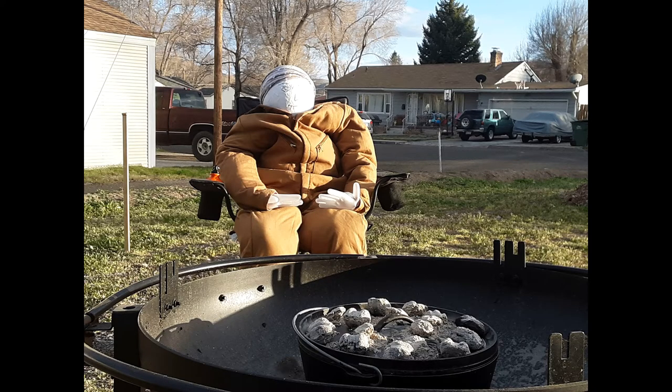Now is the hard part because you have to wait patiently, just like Bernie is here in this picture. To cook evenly, you will want to rotate the lid and the base in opposite directions every ten minutes or so. Also, if your charcoal briquettes cook down to the size of a quarter, you will want to replace them with new ones.